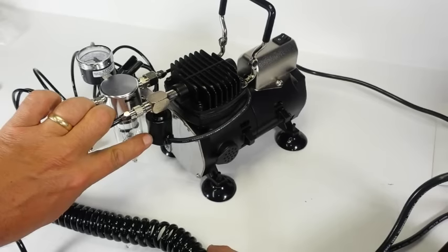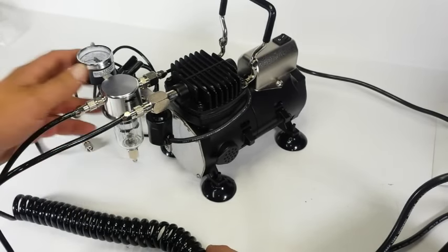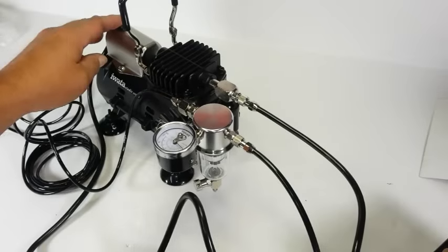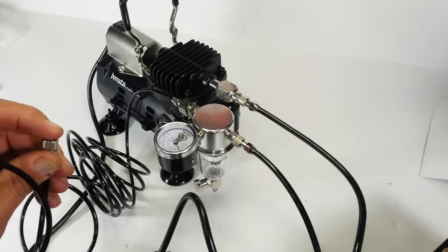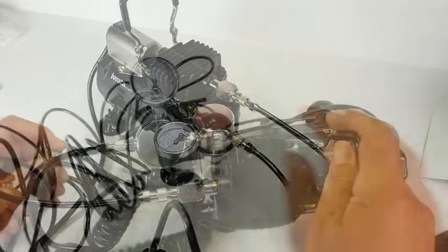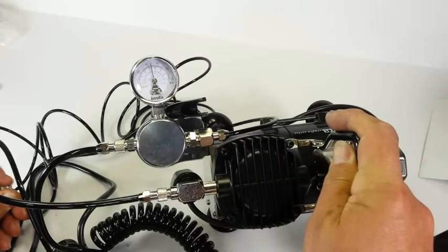Once the setup is complete, it is time to turn this compressor on. There is a small on/off switch located on the top back section of the compressor just above the internal motor. With a flick of the switch, the motor turns over effortlessly and produces airflow. With an airbrush or quick disconnect installed, the compressor runs until it reaches the optimum static pressure of 50 to 55 psi, which only takes a couple of seconds.